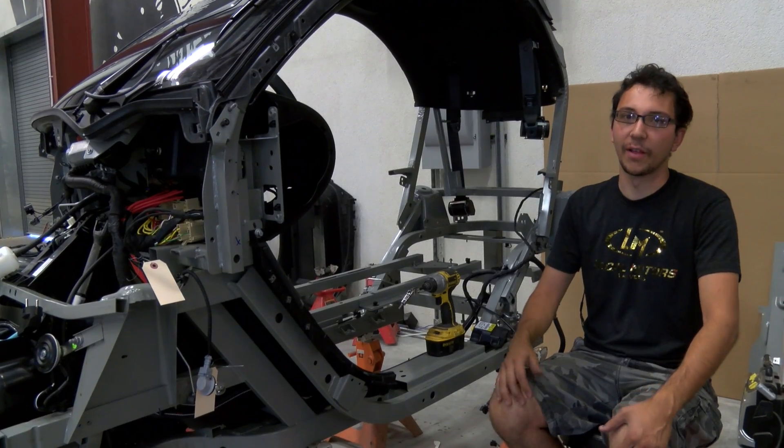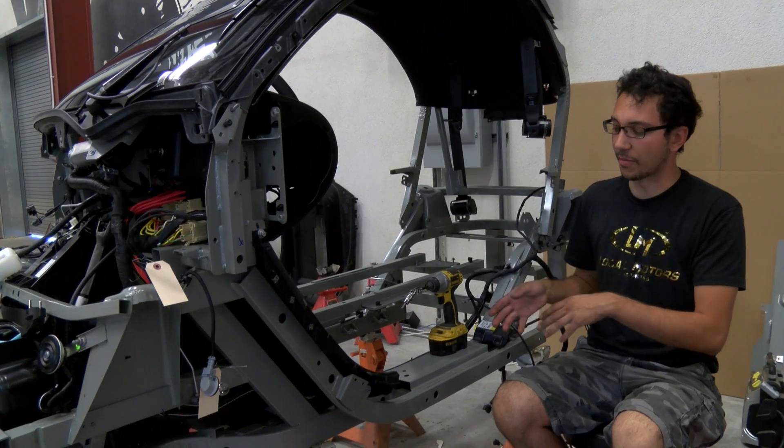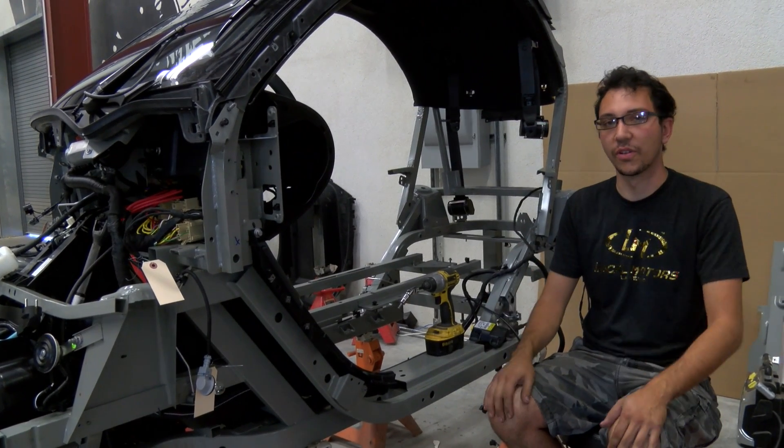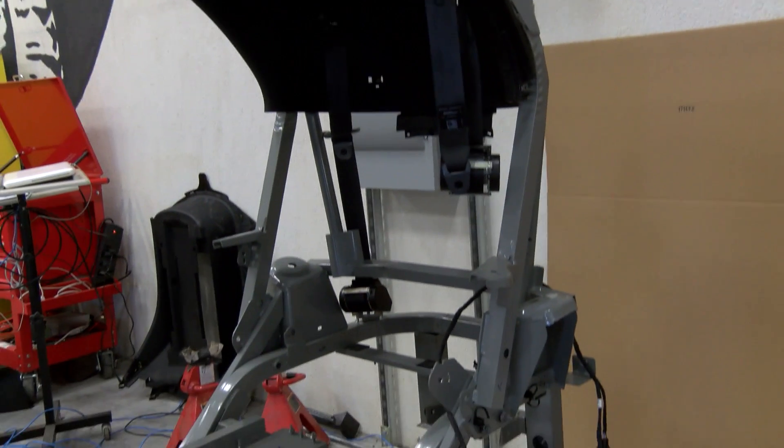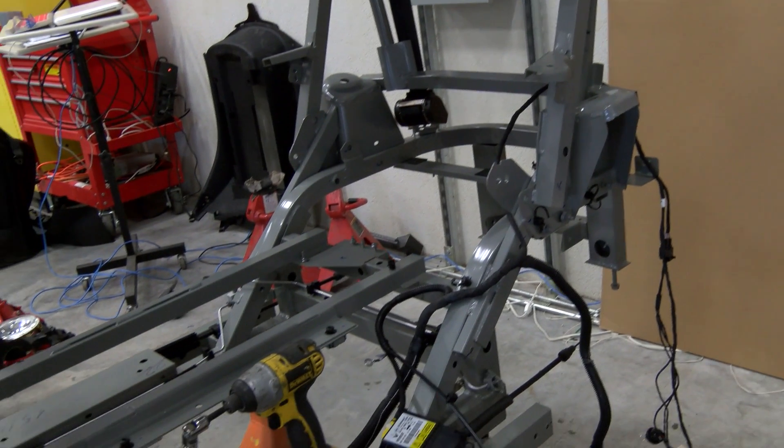So basically today, me and a fellow engineer, Nestor, we took the motor out of it — the battery, the controller, everything we need besides the harness; we didn't get to that today. Pretty simple car to work on, very enjoyable experience.